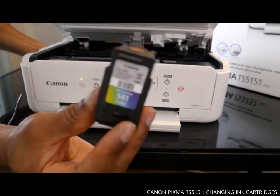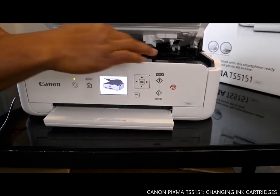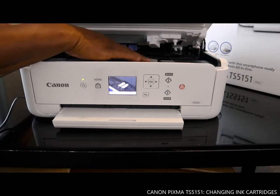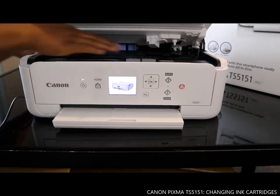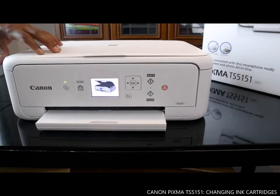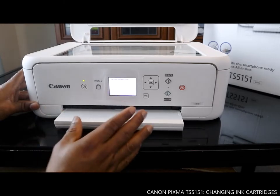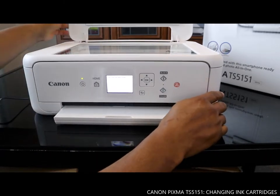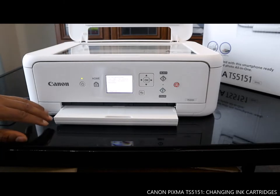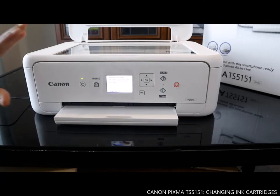Now send in the color cartridge — put it inside and make sure it's locked. Close it down and make sure everything is steady, not shaking, so you know it's in. Once you close this down, wait — the cover has been closed. Now it's cleaning the print head, and the ink cartridges are now loaded.